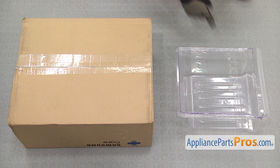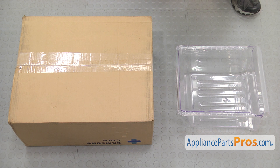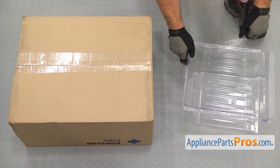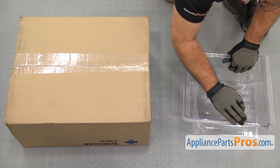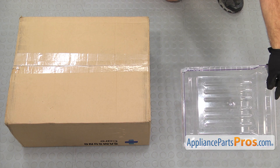Here's the new freezer drawer. If you already have one of these, great. If not, you can get it at AppliancePartsPros.com. Our old drawer was actually missing, so we don't have the old one to show you. So we're just going to put the new one in. You have to make sure that you peel the protective plastic off. Once you have it all peeled off, we can put it into the freezer.